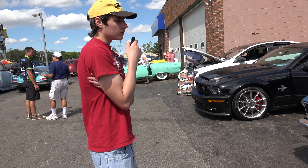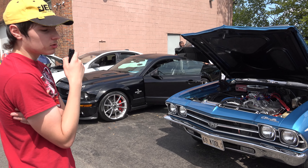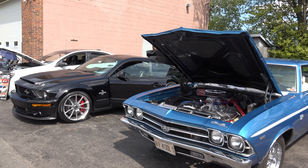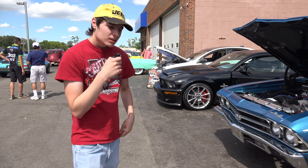I grew up with cars ever since I was a little kid. It's in my blood and I've been saving up for another Chevelle. Hopefully in a year or two, you'll see two Chevelles — another one right next to it. So can we hear how this car sounds? Sure!